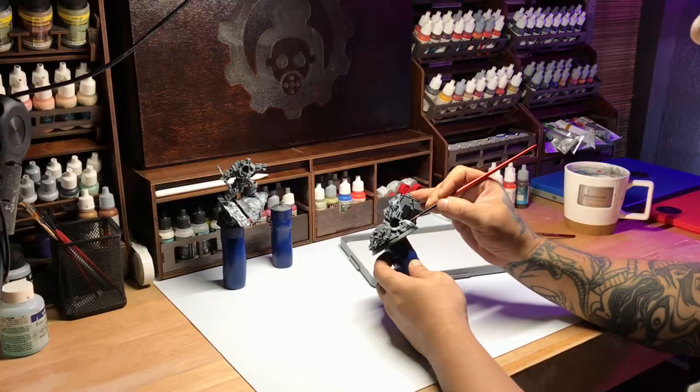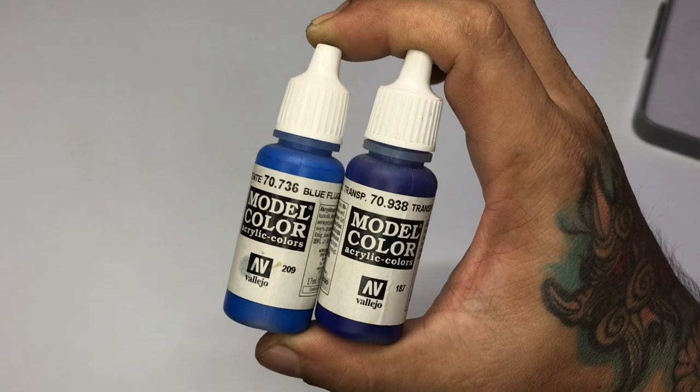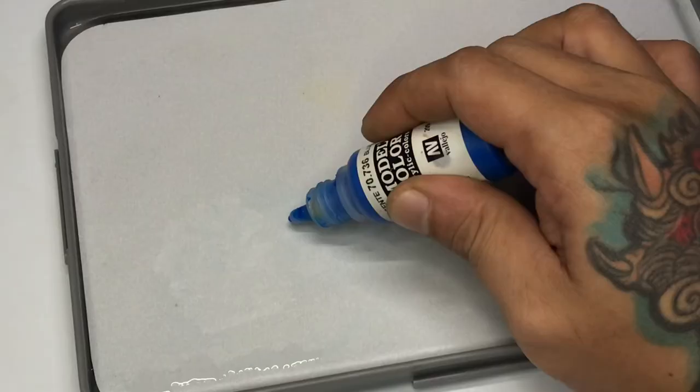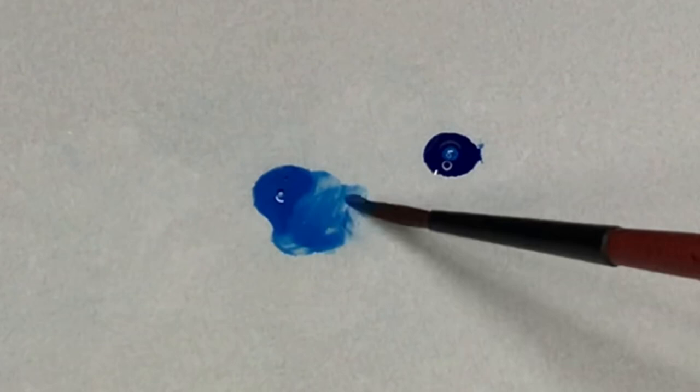Now we are truly done with the zenithal underpainting and we move on to the colors. We're using fluorescent blue and transparent blue for the blue part of the base. Similar to the white glaze paint, the fluorescent blue is creamy or thick and you don't really have to thin it because it's already transparent.